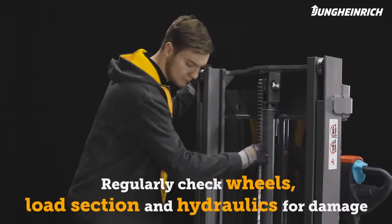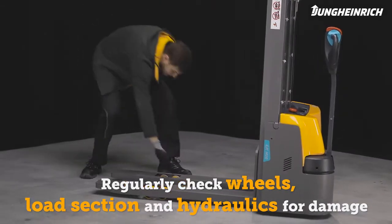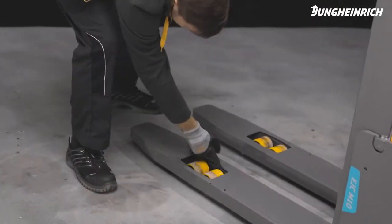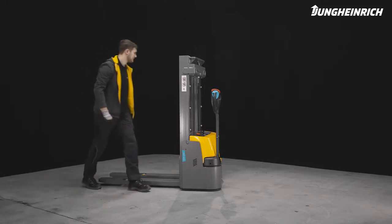Regularly check the wheels, load section, and hydraulics for damage and contamination. For a long service life of the battery and truck, we recommend regular maintenance by a Jungheinrich service engineer.